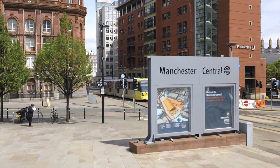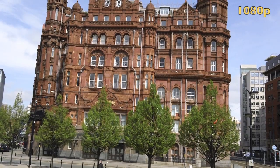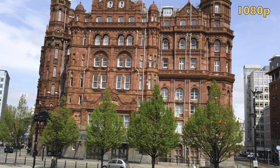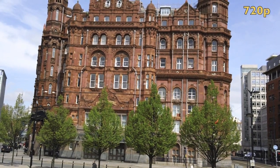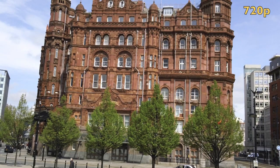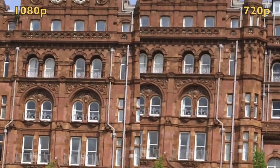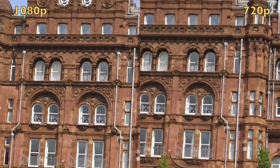Here's some footage taken in Manchester in 1080p mode. The YouTube video is in 720p, but you can tell it's really nice and sharp and clear. Now here's some 720p footage — you might not be able to tell the difference from this distance, so zooming in and putting them side by side, you'll see the 1080p on the left is a little bit sharper than the 720p on the right, as it should be.